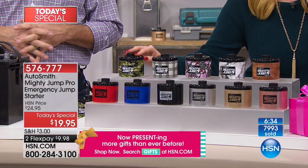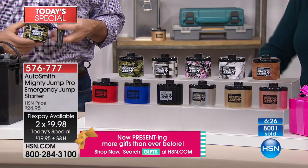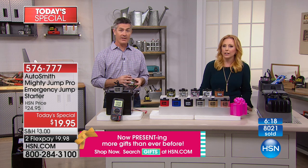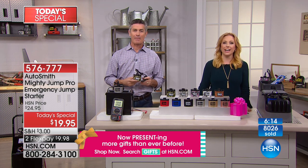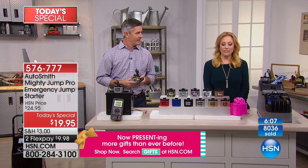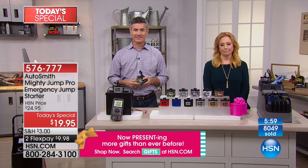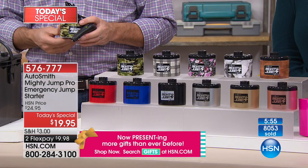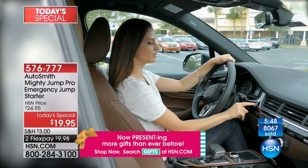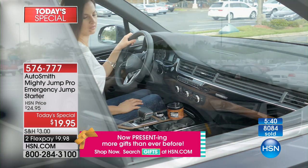We're going to sneak in a quick call from Patricia in Michigan — she got a couple. Patricia, you're on live with Helen and Peter. What made you pick up the phone? Two reasons: Christmas gifts, and I've found myself on the side of the road a couple of times waiting for someone to jump my battery. Isn't it the worst — you feel so helpless? Yes, and I'm impatient. When I want to go, I want to go. You get in your car to go somewhere, you don't get in your car to sit there for an hour.